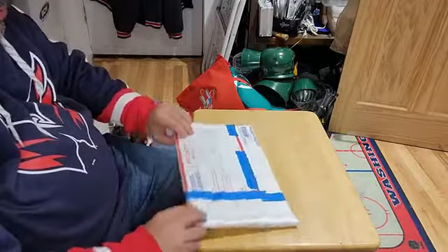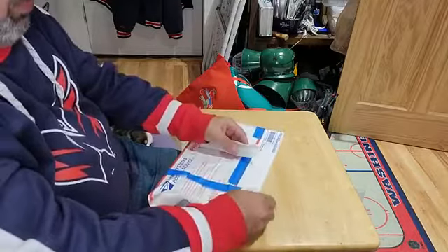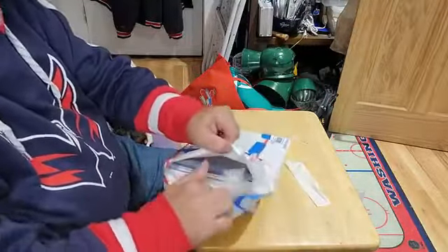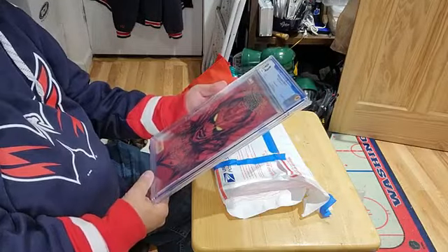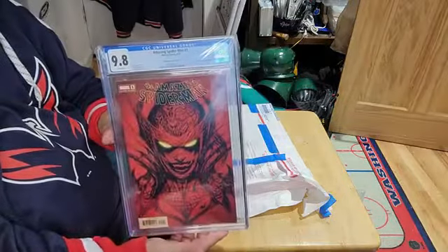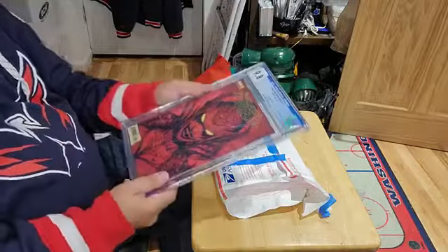Alright, so this is your regular mailer here with some more painter's tape. We can just rip that off. Don't think we have to do anything special with that. Oh yeah — Goblin Queen, it looks like. Yep, the Pat Gleason cover. Slabbed a 9.8. That's awesome. Thank you very much, Ken. This is a great book. I'm definitely going to put this up on the wall soon.